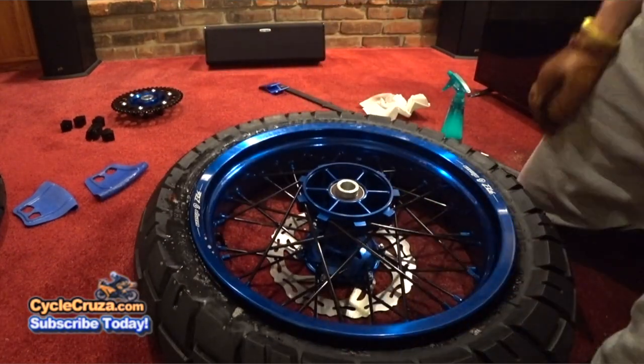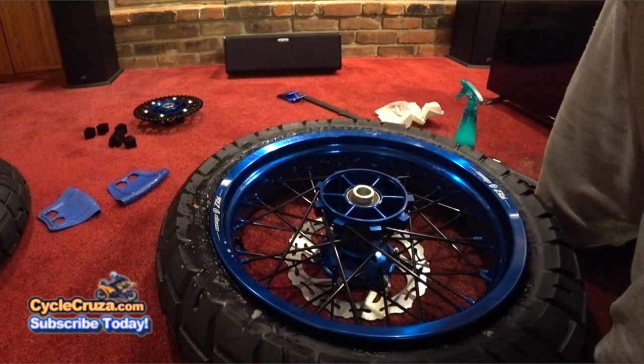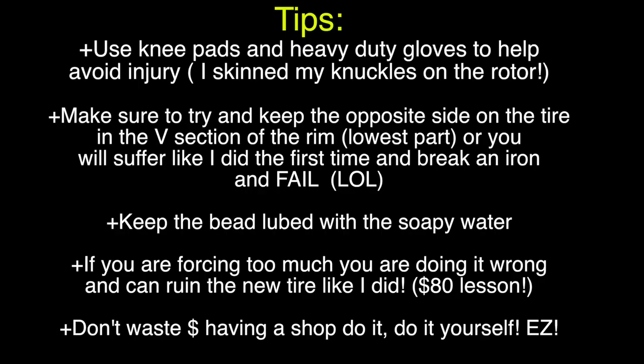Here are a few tips: use knee pads and heavy-duty gloves to avoid a bad day. Make sure to keep the opposite side of the tire in the lowest part of the rim to avoid failing like I did. Keep the bead lubed with soapy water — if you're forcing too much you're doing it wrong; it can ruin a new tire like I did. Don't waste money having a shop do it — do it yourself. If I can do it, anybody can.